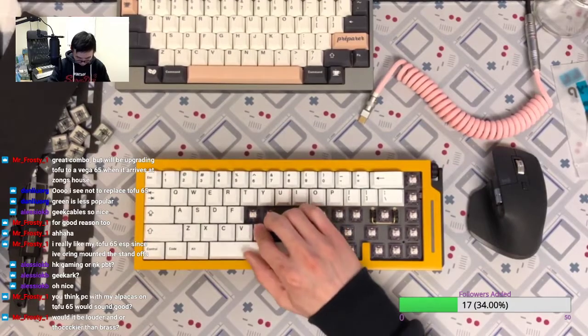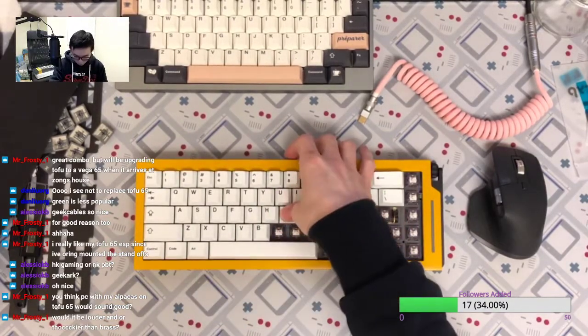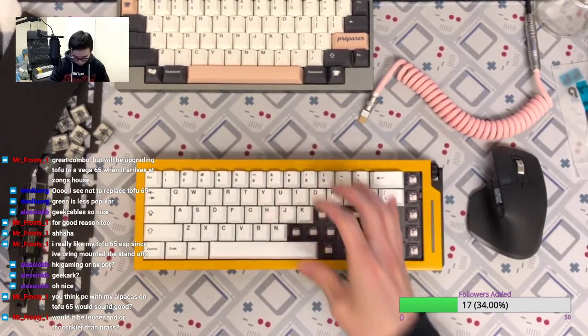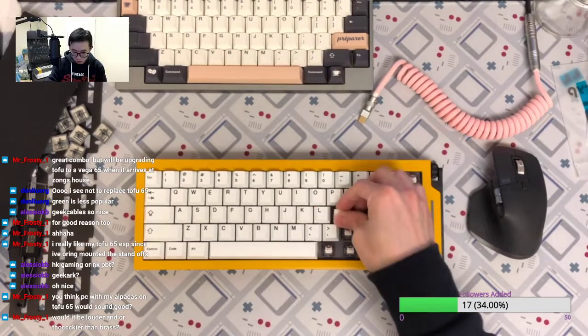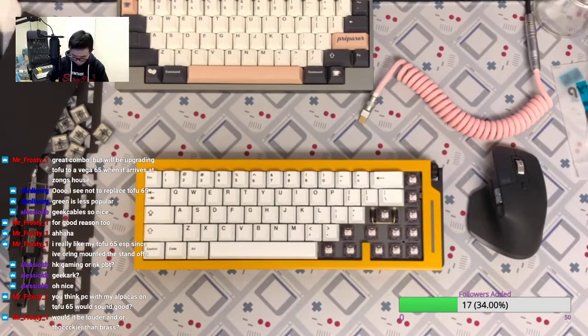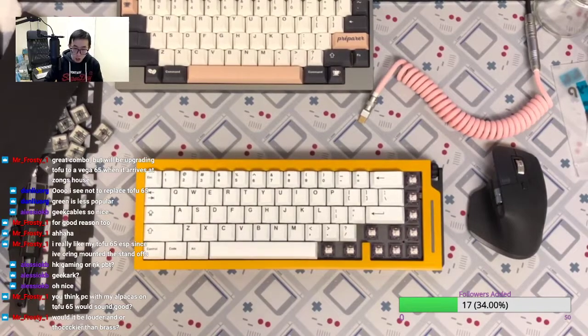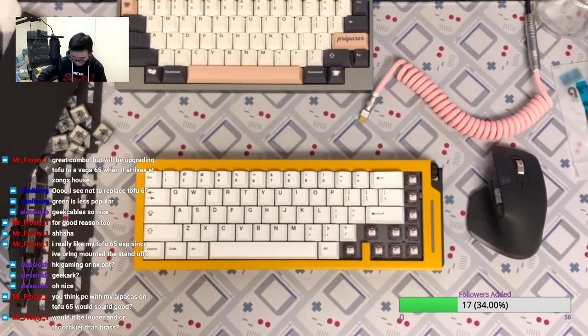I can already feel the flex. I think this is more flex than I expected because the other day I built the Keycard number one with PC plate and ink black and I didn't really feel such flex. It's definitely a preference — sometimes you like the flex, sometimes you don't. You might just want the gasket mount to dampen the echo or the sound of the plate touching the case, but sometimes you really want the flex. It all depends on what type of gasket mount you really want.